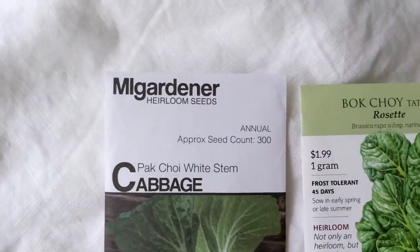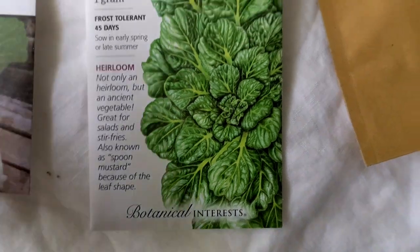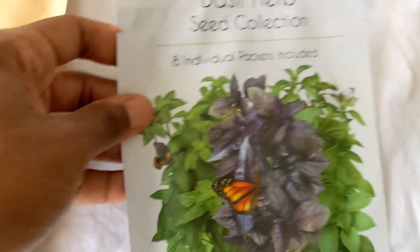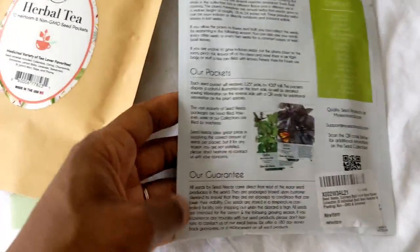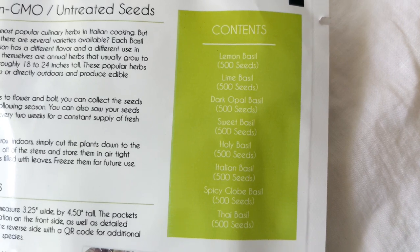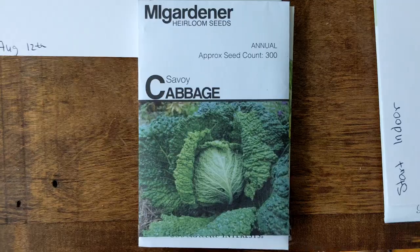I bought seeds from several different places: My Gardener, Botanical Interest, and I also found seeds on Amazon. This one from Pinwheel Garden has a herbal tea blend I'm so excited about, as well as a basil herb seed collection with eight different packs of seeds. I really love basil. I really love the way the Botanical seeds came packaged — I really love this box.